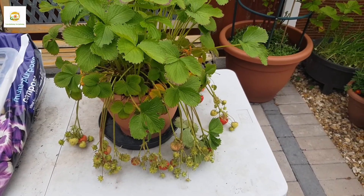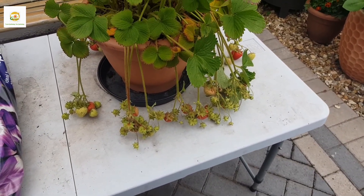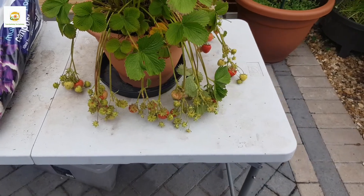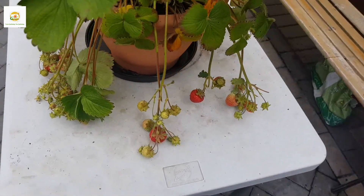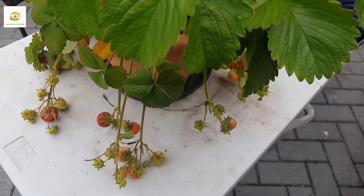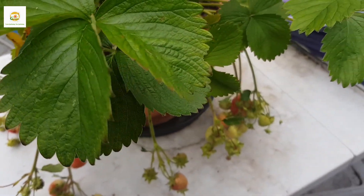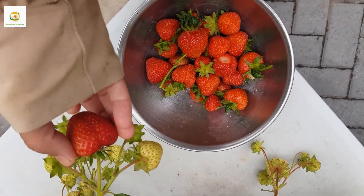This is the mother plant of all my strawberry plants which I start from runners. I grew this plant from the seeds of a strawberry I bought from the store. This plant is in its third year of growth and you can see it is loaded with strawberries — there are so many on this single plant. Look at the size of this one — this is huge!